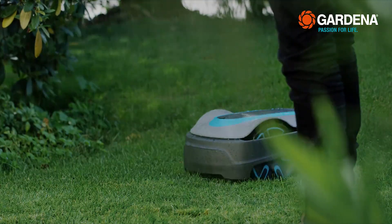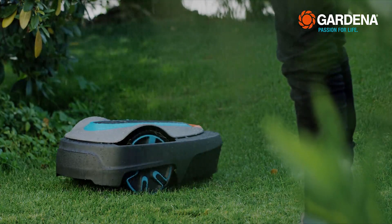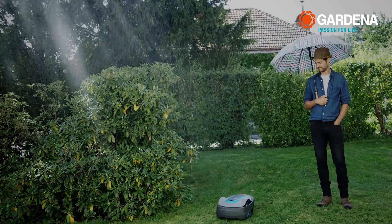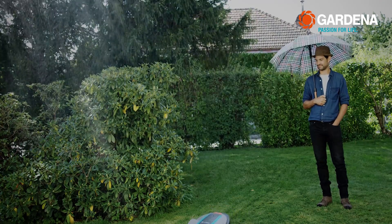And, in contrast to others, it doesn't need a rain sensor, but rather it works in any weather. By the way, there are many other practical accessories from Gardena for the mower. Thank you very much.